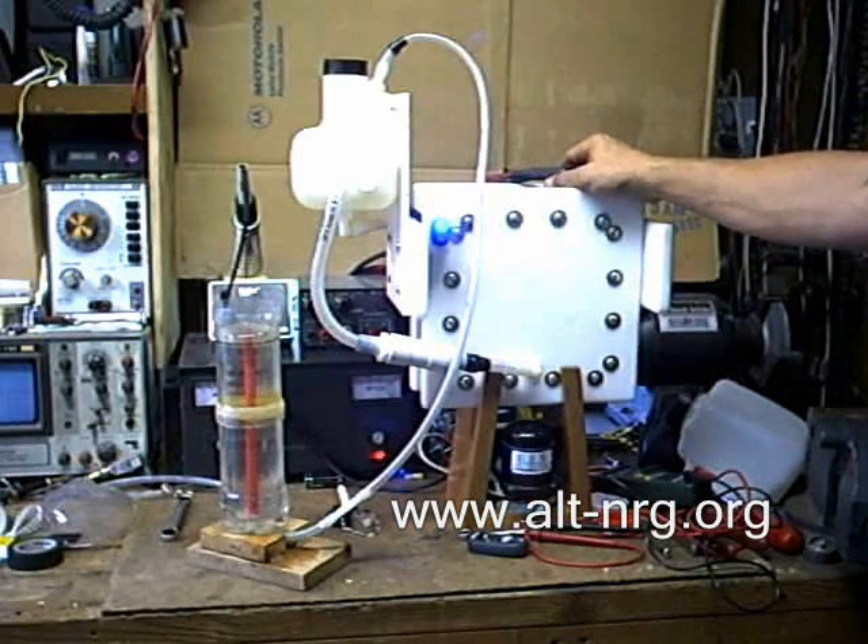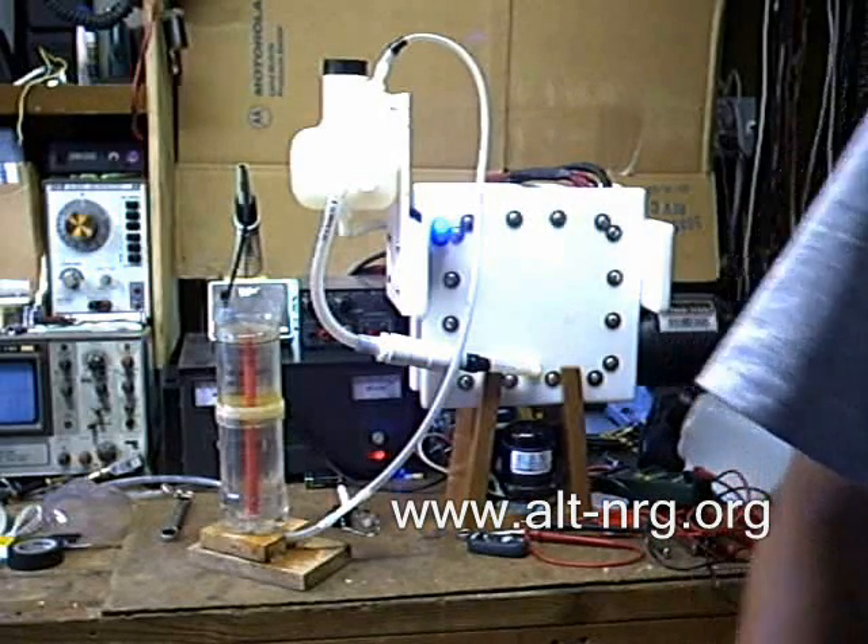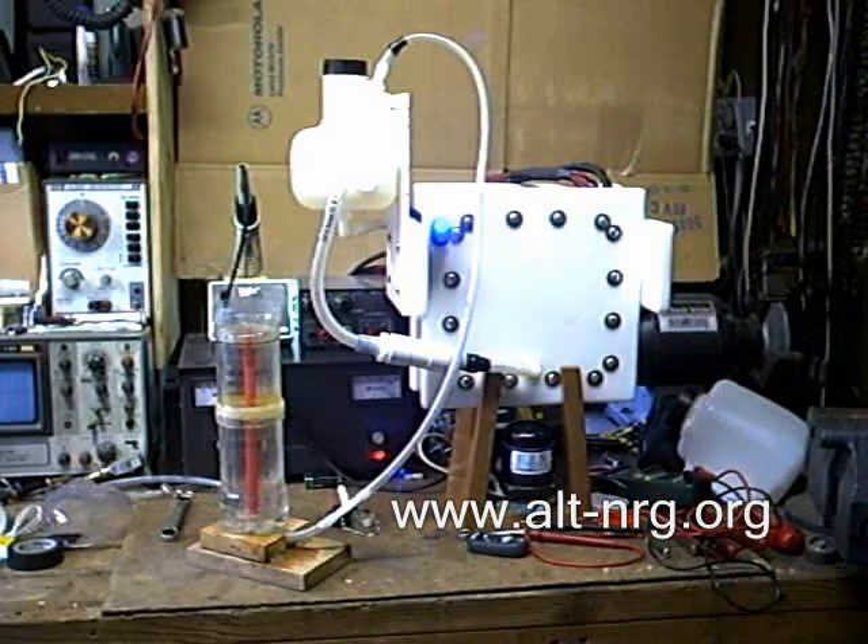The cells will be available as kits only and not as pre-assembled units, so you will have to do the assembly yourself. There you have it. Zero Fossil Fuel. Take care. Have fun with your HHO. Be safe.